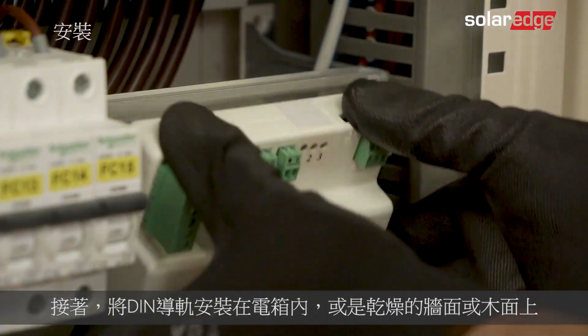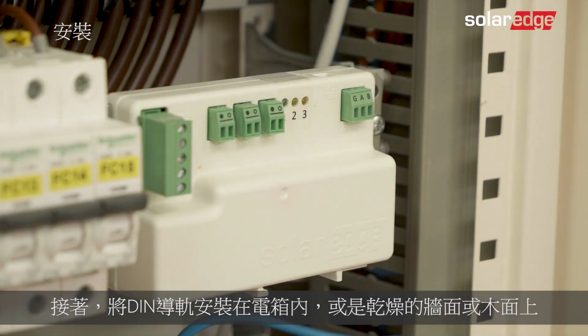Next, mount the DIN rail in the electric cabinet, or alternatively on a drywall or wood surface.